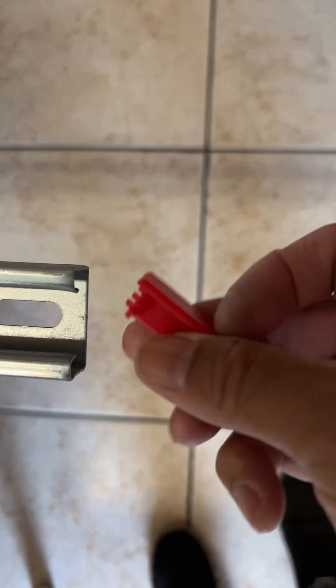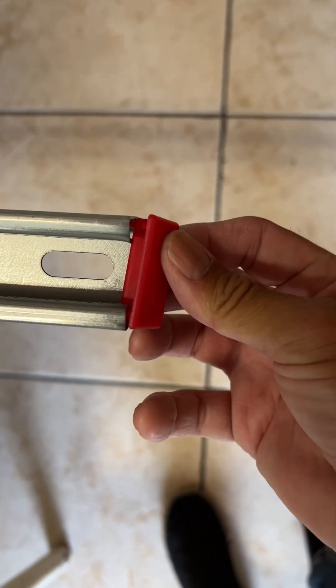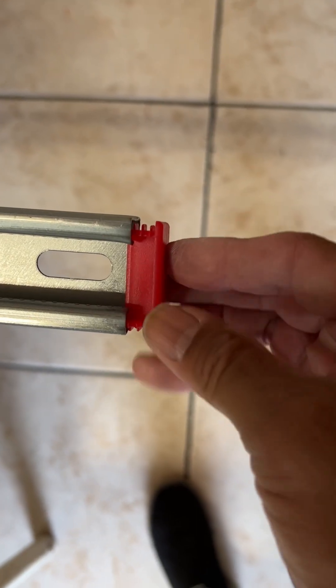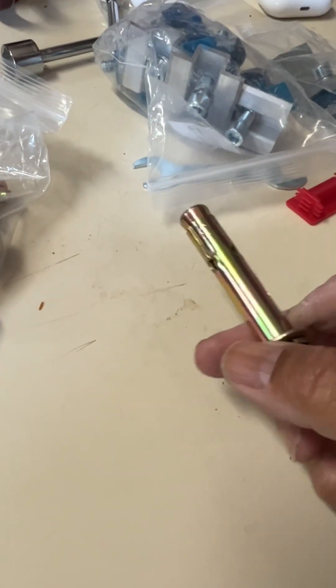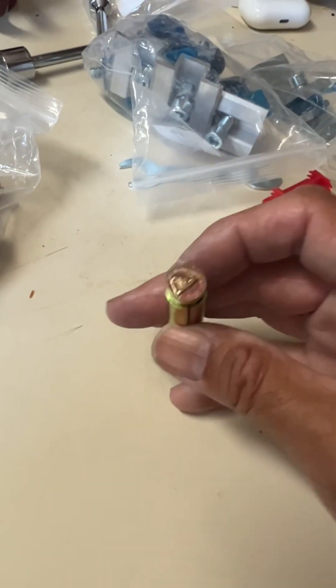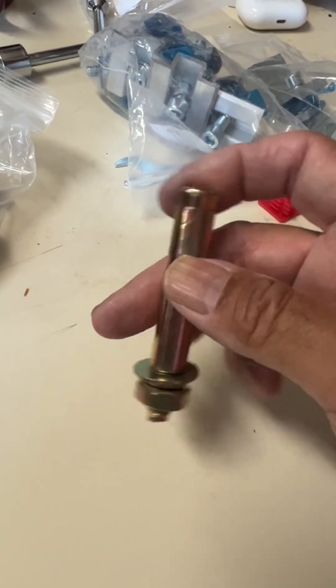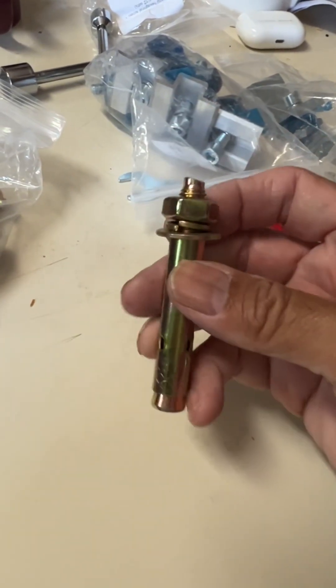The last part is you have these plastic ends, which just go on the end to prevent sharp edges, to keep it nice and clean. The last part of the set includes these screws, which are for roof or any type of mounting you're going to do. You drill a hole, you stick this through to hold it, and as you tighten it down, this will expand and grip.